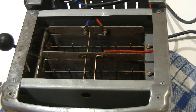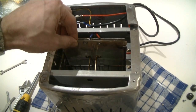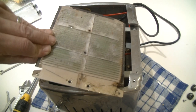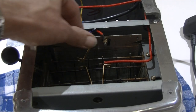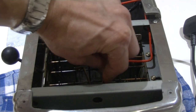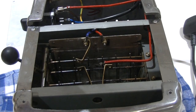That was literally all I need to do for the central element. I can now slide the element out — there we go — and then put the new element in its place. It's a good idea to bend the brass retaining plates away slightly before sliding the element back in, so that you don't scratch the sides of the element.